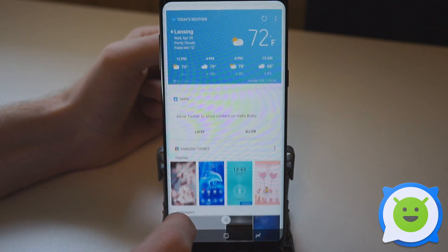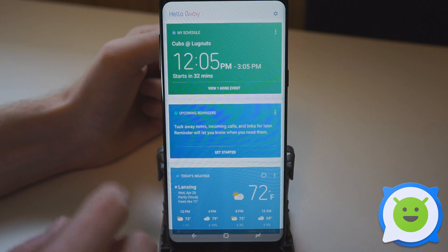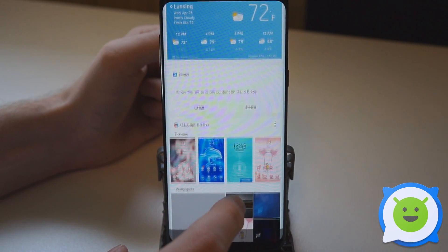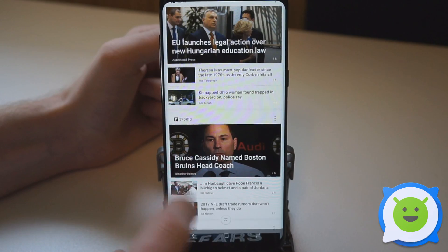Right away it's going to be pulling up stuff from your account on your phone. So we've got stuff from my schedule, we've got weather from my location, and there's a bunch of other things like Samsung Feed, news, and sports.